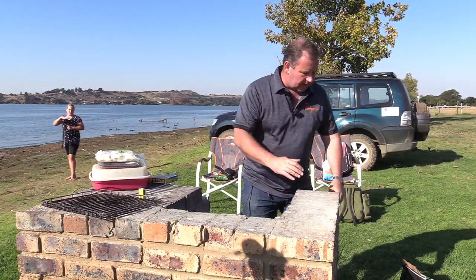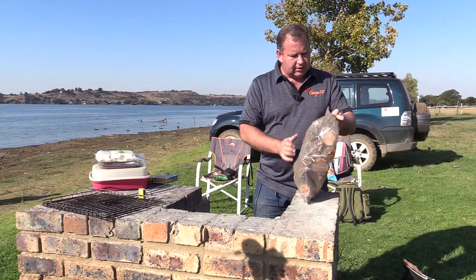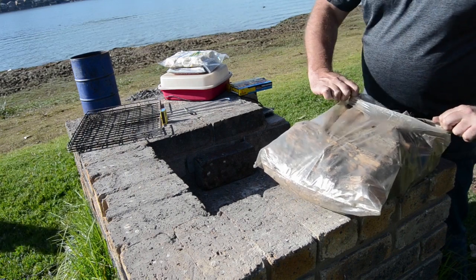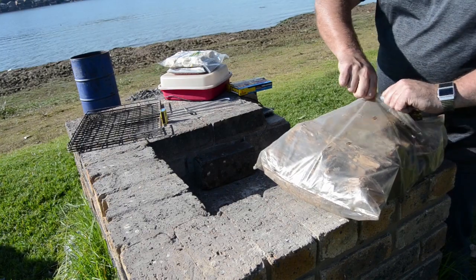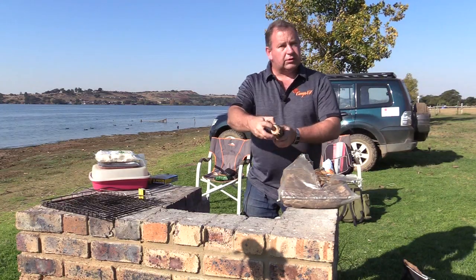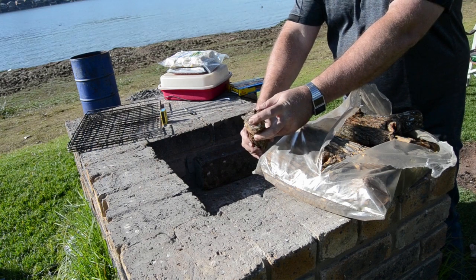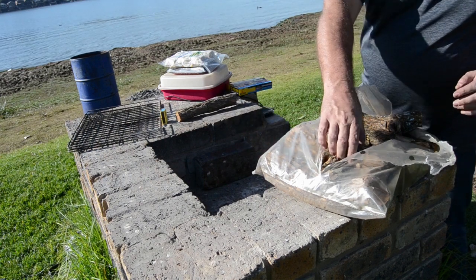Obviously you had to buy some wood. Now this is Seackelbos. What makes this a nice wood is the dark part on the inside. That makes it very, very nice to braai with. The darker the wood, the better the braai.